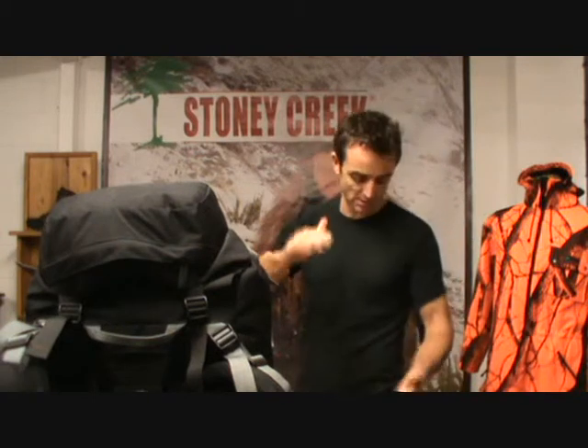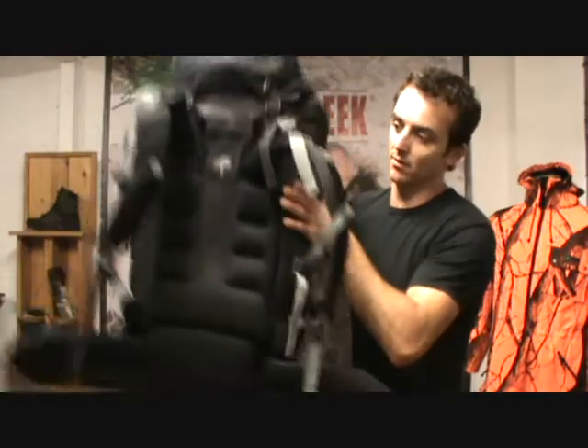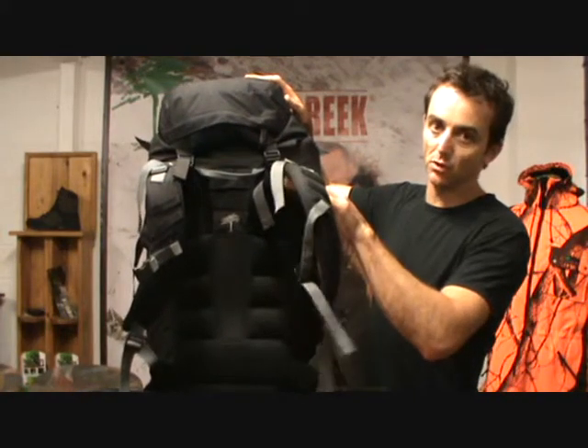They've all got adjustable harnesses on them so you can get a really good fit, which helps you carry that load a lot better. What we're trying to achieve with the adjustable harness is to set the length of the back of the harness to be the same as your torso length — from the top of your hip to the peak of your shoulder — and match that to the pack, from the middle of the hip belt stitch line through to the top of the shoulder strap.